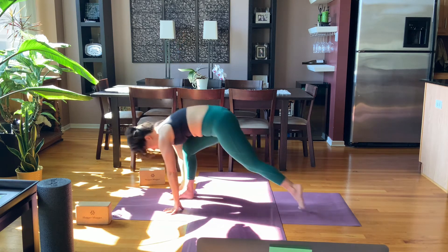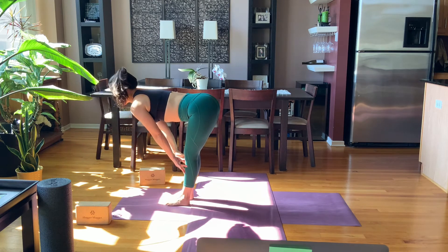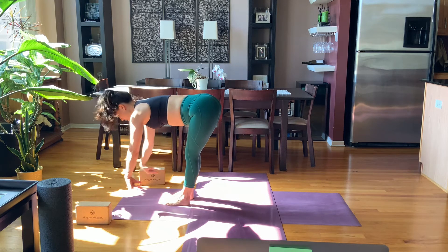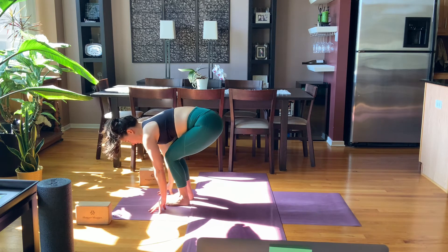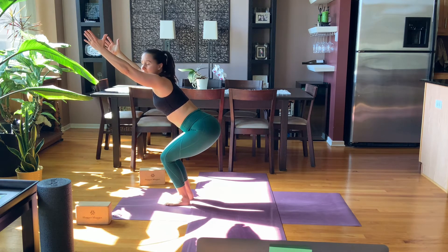Exhale, right hand down, inhale, step the left foot forward, take a breath in, reach the spine long, breath out, bend the knees, touch the floor — utkatasana, reach the arms up. Hold for three breaths.